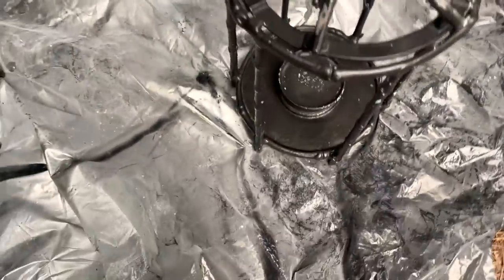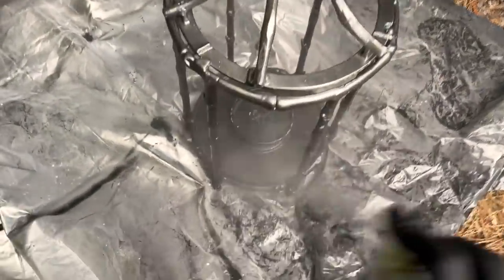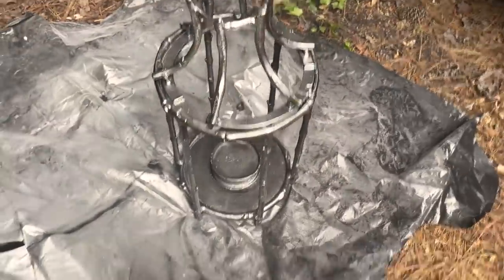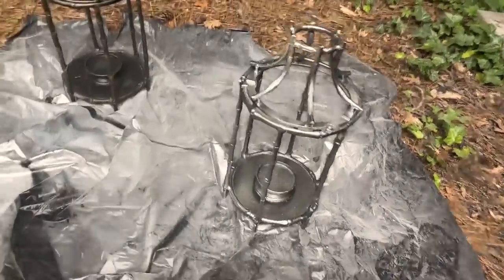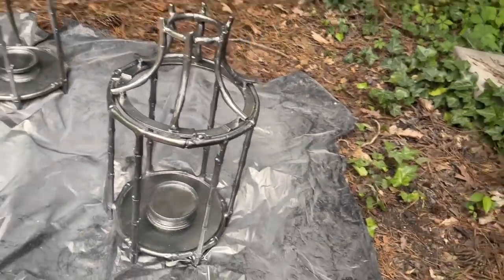I found these really large lanterns at Goodwill — I love the wrought iron, but I am going to paint them a little silver on the outside to help match the silver in the tables and the silver in the pillows. With the other silver pieces on the deck, I think that's going to be a great accent.